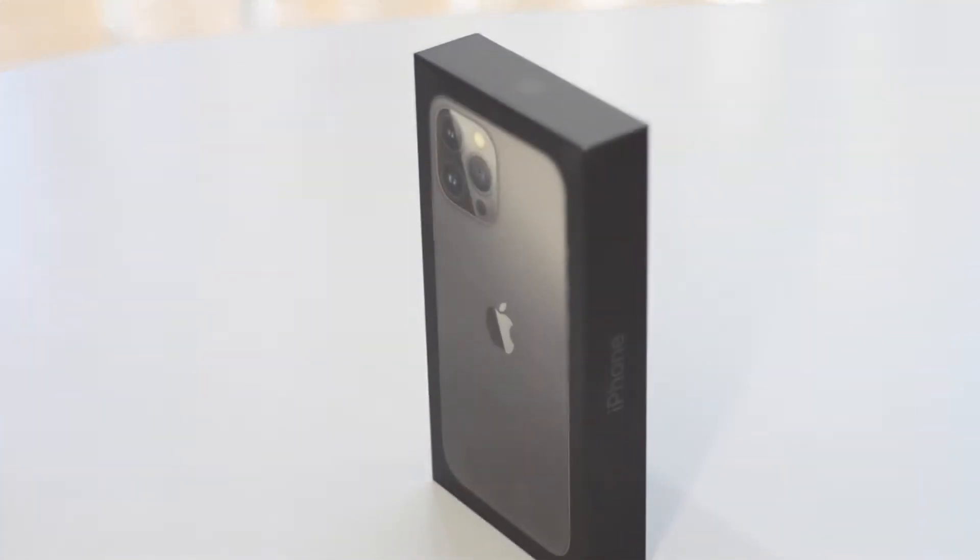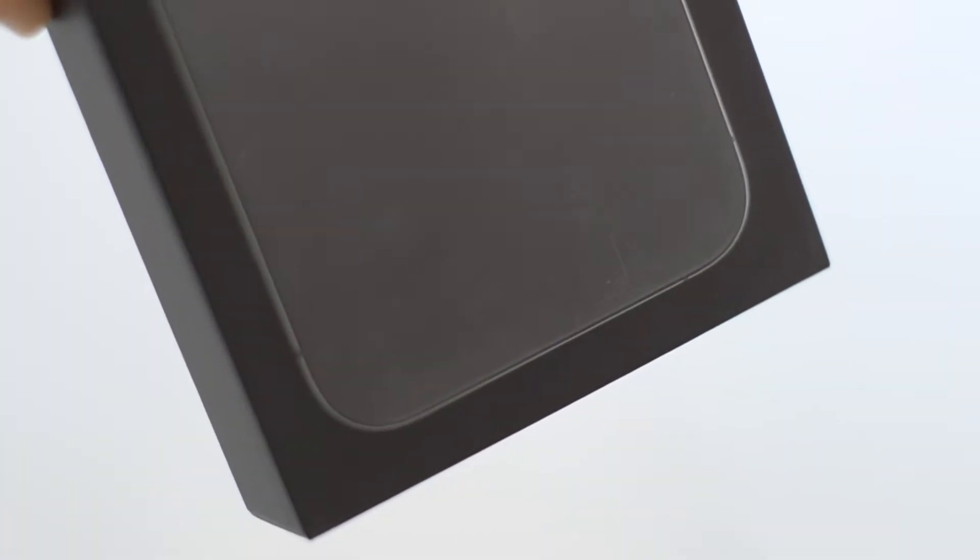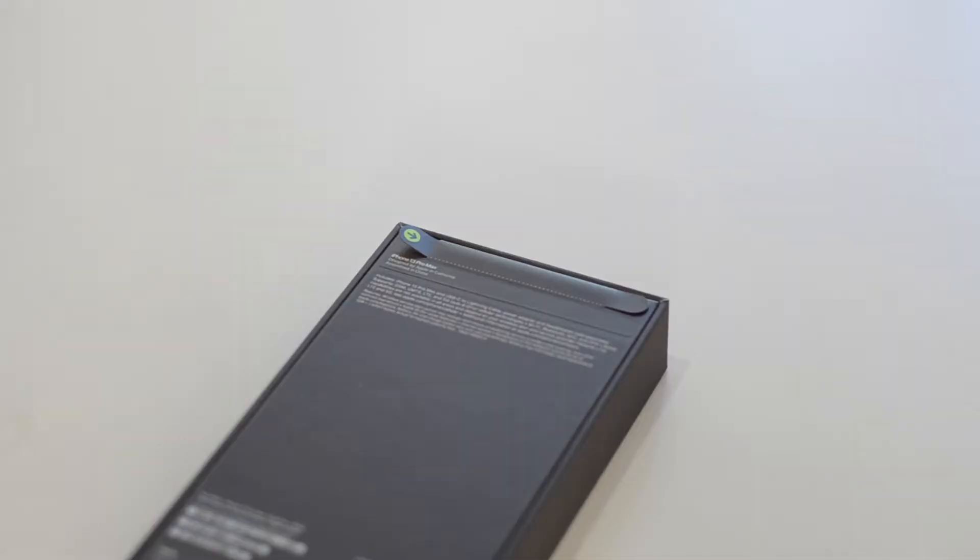We'll start off with the space grey and this year Apple have decided not to put any plastic on the outside of their boxes, presumably to reduce environmental impact, but it means that your box may get scuffed up like my one here. The Sierra Blue box however is in perfect condition.